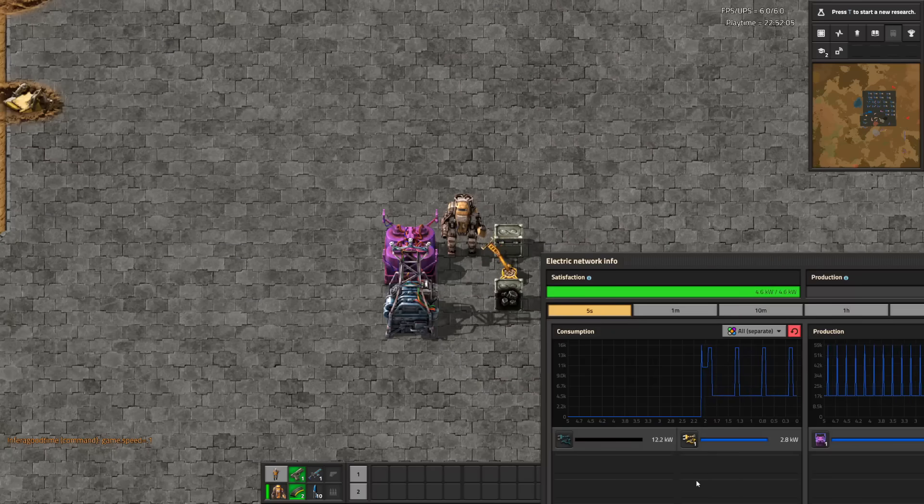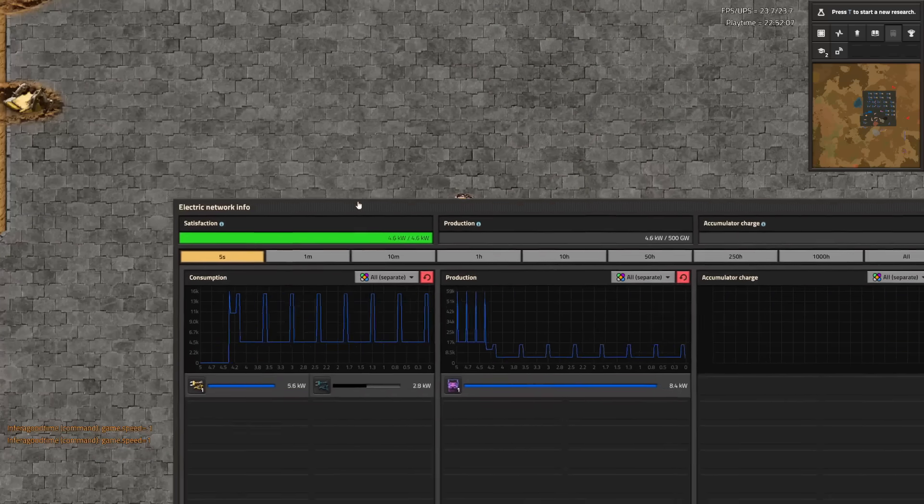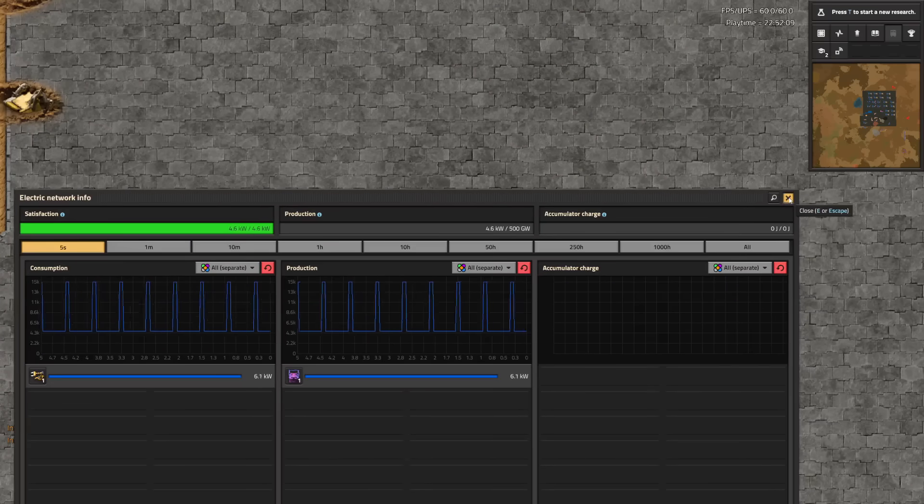Slower inserters actually draw the maximum power for more frames while making contact, so they use a bit more power per cycle. But this is evened out by their dramatically lower maximum draw. What else could I do but set up some test circuits?